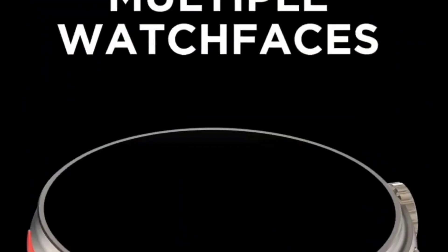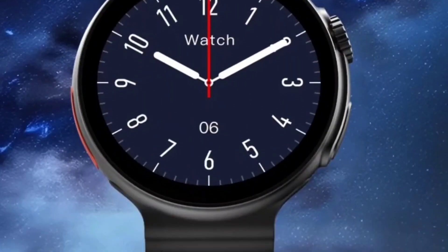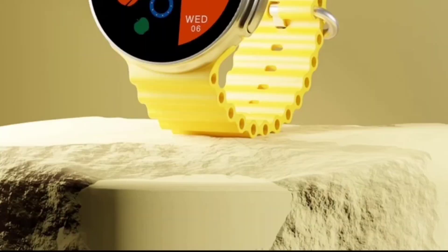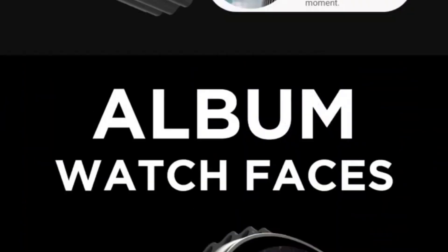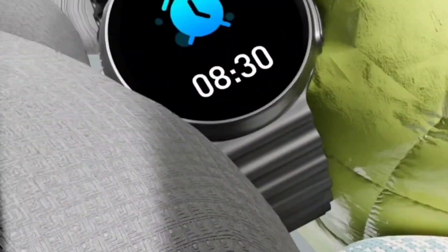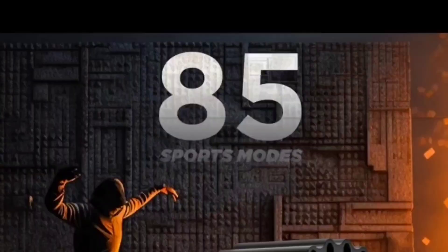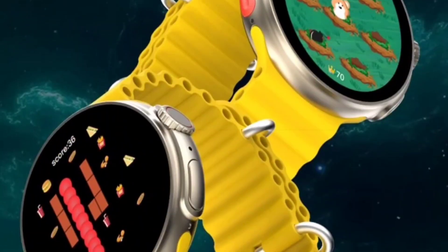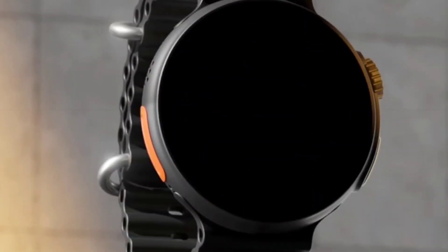You also get animated watch faces. Strap colors available are orange, yellow, silver black, and black — they look amazing. So at a price of 2499 rupees, it's a massive loot deal. You can definitely grab this watch on the 24th. I will be bringing the unboxing and review for the same on our Hindi review channel. If you have any queries regarding this watch, you can ask in the comment box. We will meet again — bye bye.